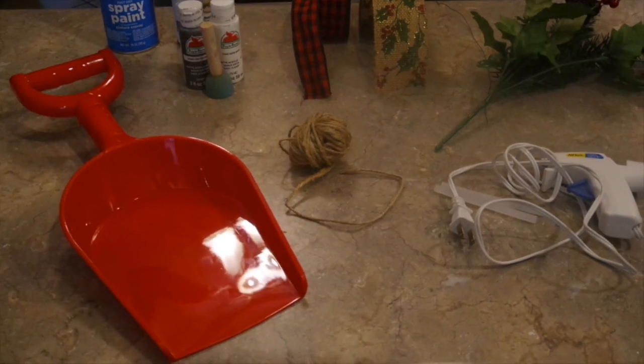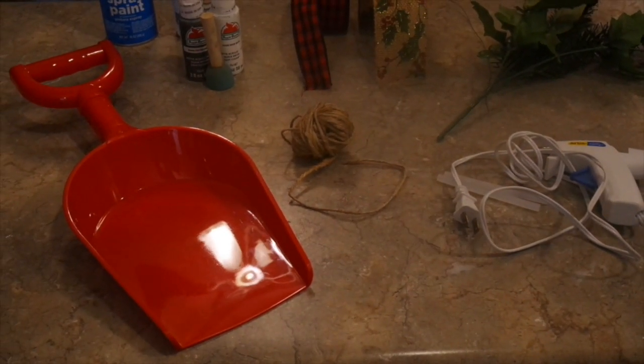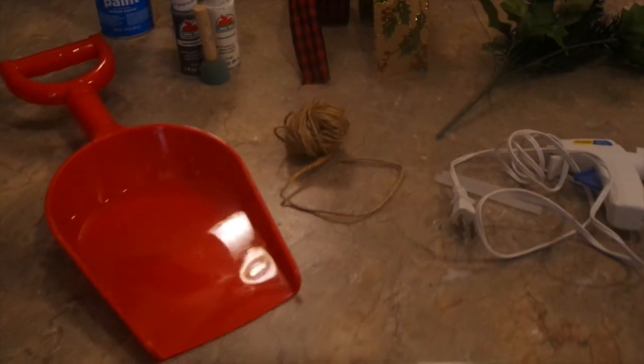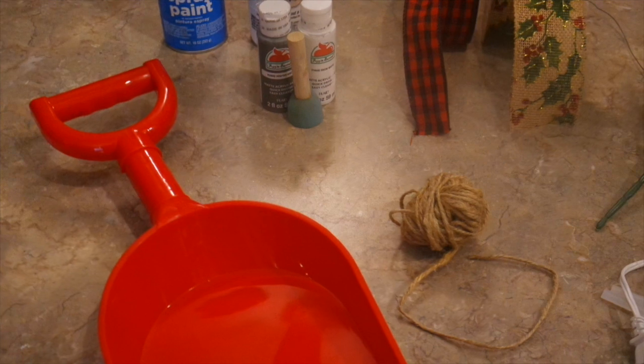Hey everybody, welcome back to my channel! Today is episode 1 of my 12 Days of Christmas, and today is my very first project — I'm going to be making a Christmas themed shovel, using this large sand shovel from Dollar Tree.